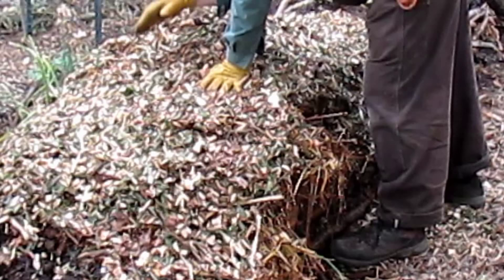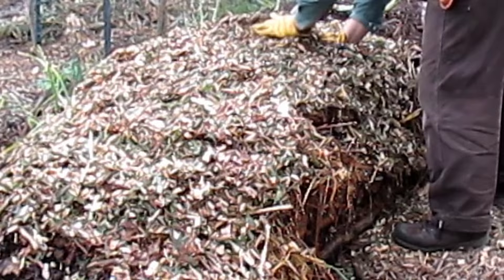Number three, cover the entire hugelkultur with wood chips or any other mulch to further protect the mound from losing any moisture.